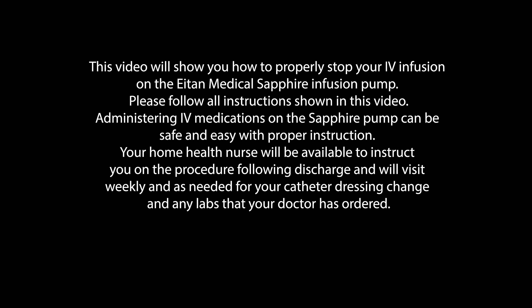This video will show you how to properly stop your IV infusion on the ITIN Medical Sapphire Infusion Pump. Please follow all instructions shown in this video. Administering IV medications on the Sapphire Pump can be safe and easy with proper instruction.